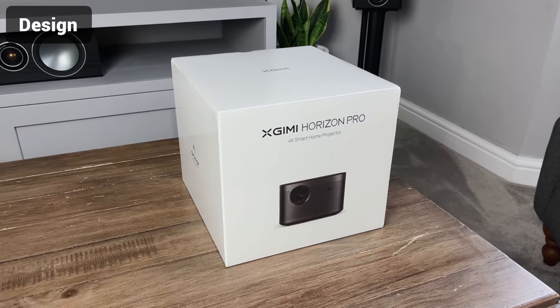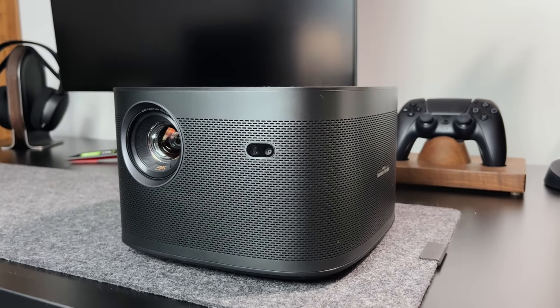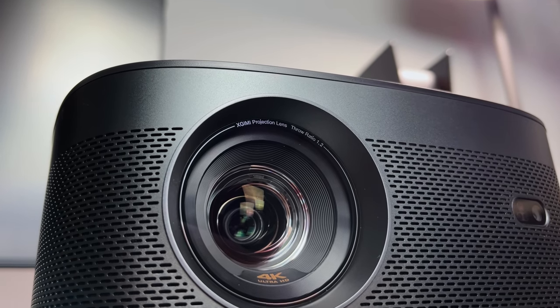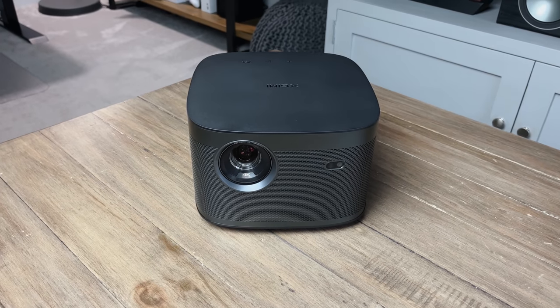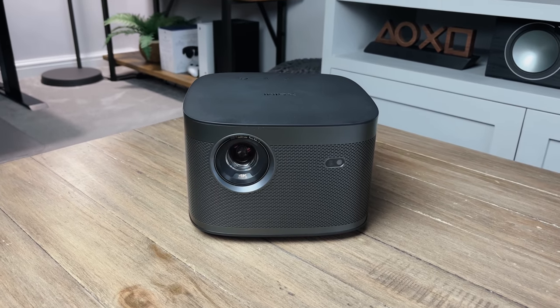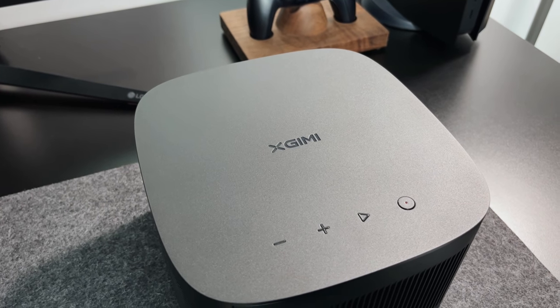First impressions of this projector: projectors have always been pretty boring looking, but it's great to see that the Horizon Pro has a clean and almost minimal design. The outer case is actually metal rather than plastic so it gives it a nice premium feel. It's less than 3kg if you need to move it, with only a few buttons on the top including the power button and the media controls.